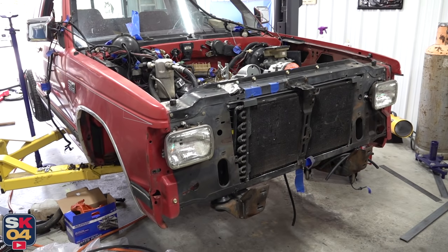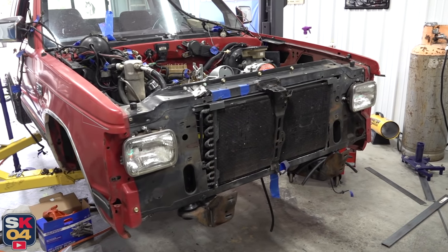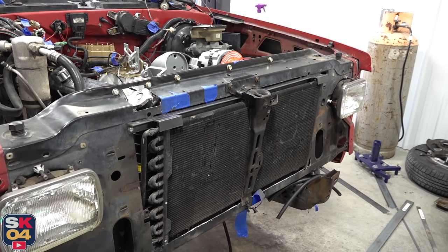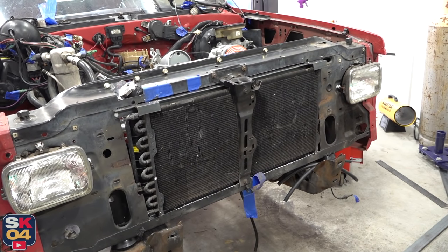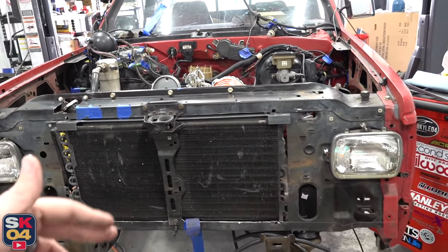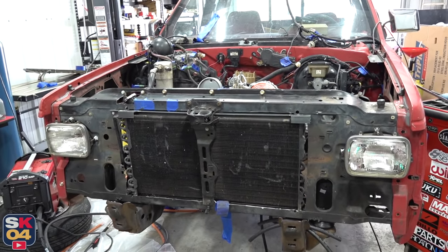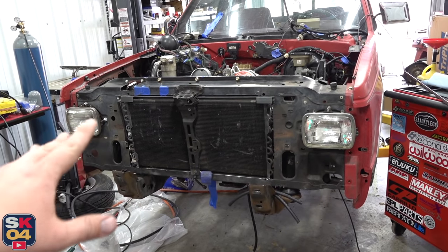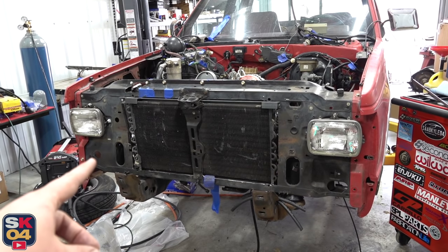It took another day or so of me just playing around, but I finally found the perfect solution for me. I've got it all together right now, but I will take it all apart in just a second so I can show you guys all the brackets that I made and how everything fits together. This is going to work out just fantastic. After this video, I'm going to start taking everything back out of the truck because I still have to redo the frame, clean up the wire harness, and get the engine ready for final assembly. While that's being done, the core support and all of the brackets are going to get sent out to be powder coated, so it's going to look really nice and be really durable.